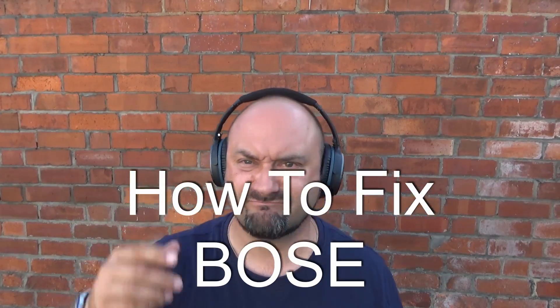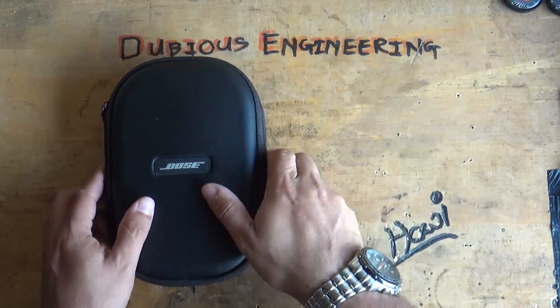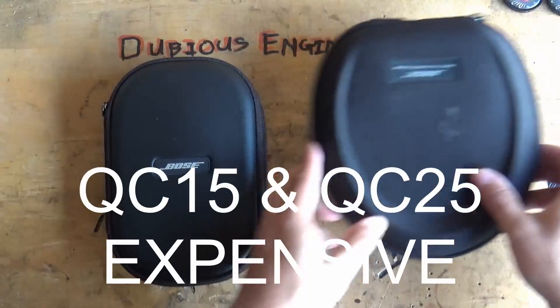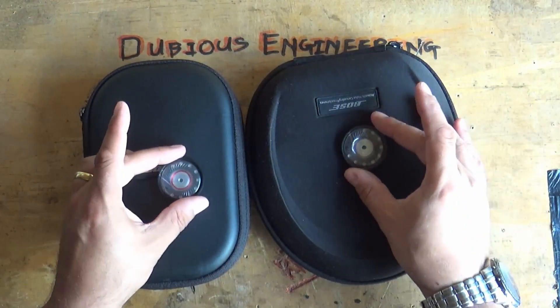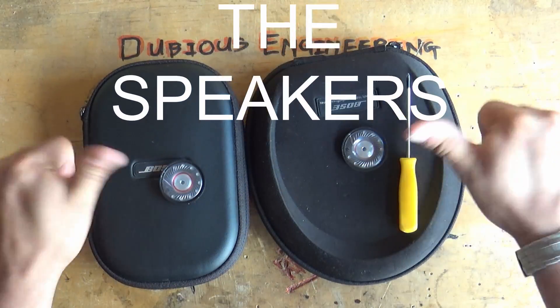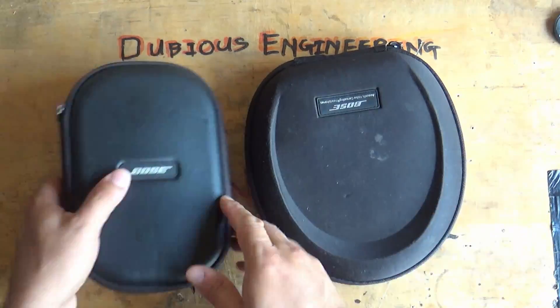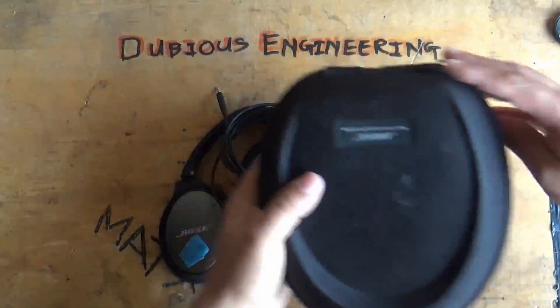Bose headphones fail in one ear — use this video to help fix your own headphones. Both the QC15 and QC25, very expensive headphones from Bose, tend to blow their driver speakers. This video shows you how to replace those driver speakers, with a couple of tips and tricks on how to make that happen.